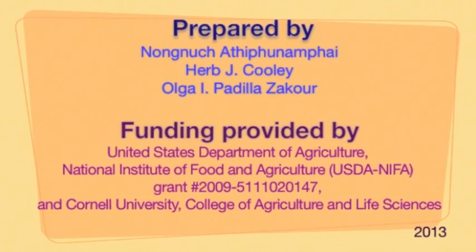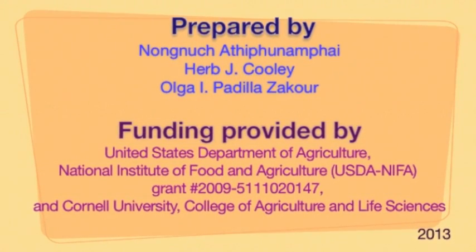We acknowledge funding provided by the USDA National Institute of Food and Agriculture and Cornell University.